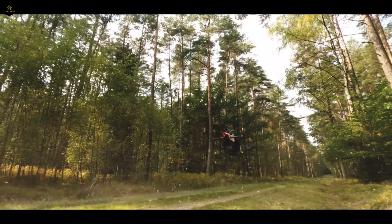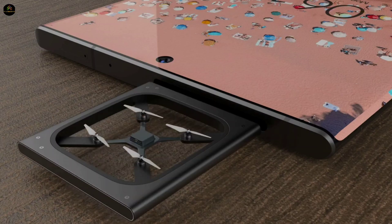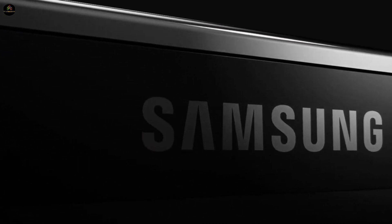You must have heard the name of drone camera, but you must have never seen a drone camera coming out from inside a phone. Samsung is going to make this fantasy of ours and yours come true.